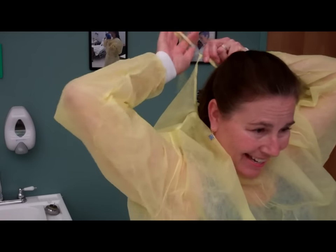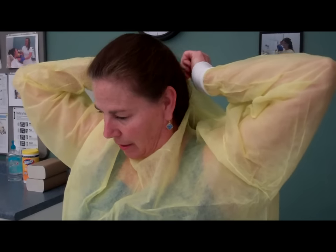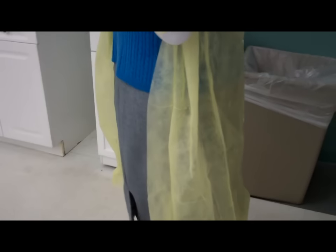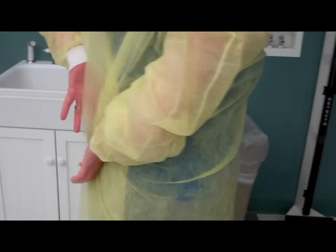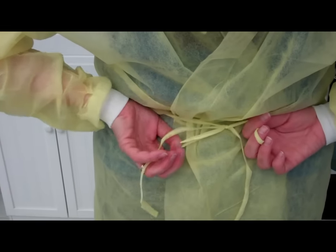Please be extremely careful to tie in a bow as opposed to a knot. A knot does not allow you to get out of your gown. Next, you want to make sure that the back is covered as much as possible. Then we proceed to tie the waist in a bow as opposed to a knot.